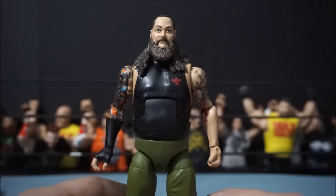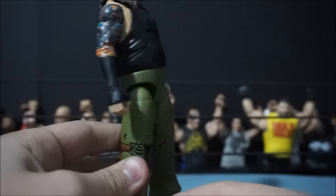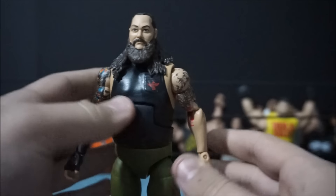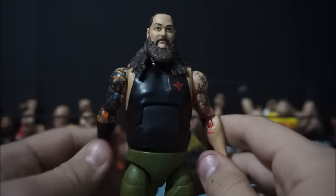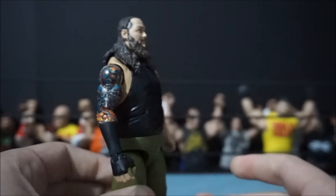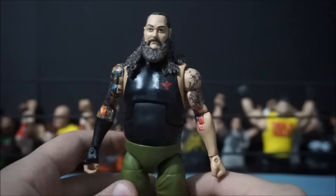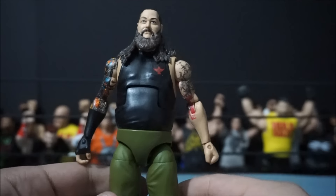Here is the Elite 36 Bray Wyatt that I picked up at Toys R Us, and I really do enjoy the figure. I hadn't really found Elite 36, believe it or not, but these were shelf-warming — there were like 15 of them — so I decided to pick one up. I'll probably swap the head skins, but other than that it's a pretty cool figure.